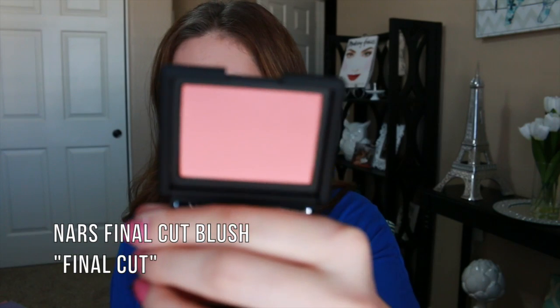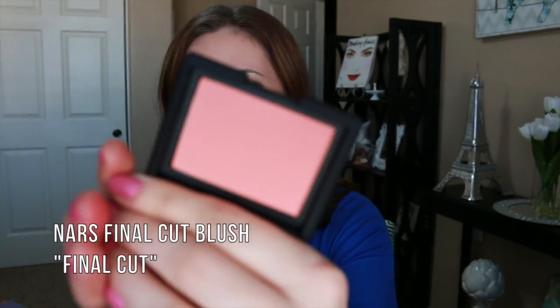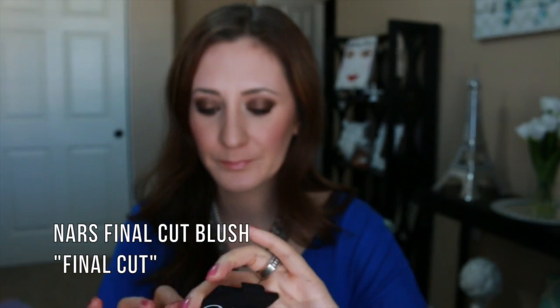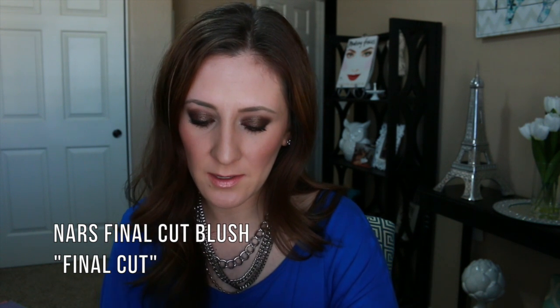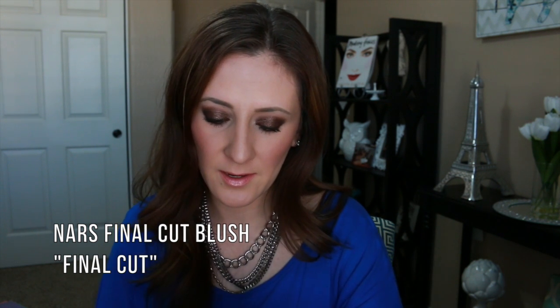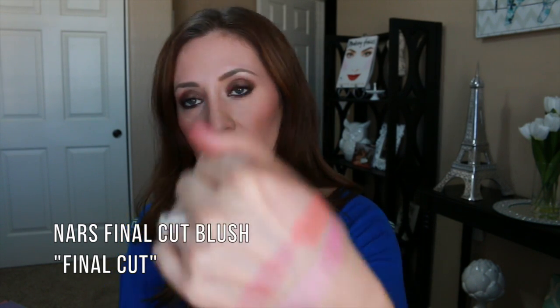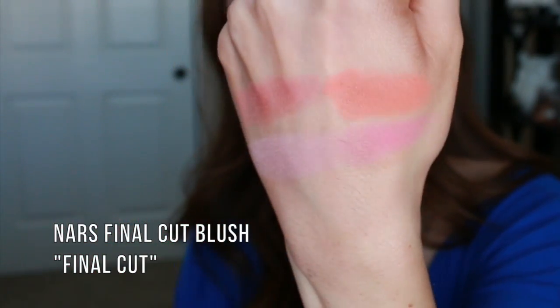This one is called Final Cut, and this one is a peachy pink — actually more of a coral, I guess. Oh, it's so pretty. Yeah, I would say this one is more of a coral. It looks a little more vibrant in the swatch than it does in the pan. That's probably the most pigmented one of them all. Very, very pretty.